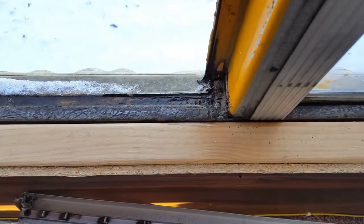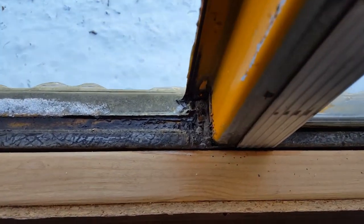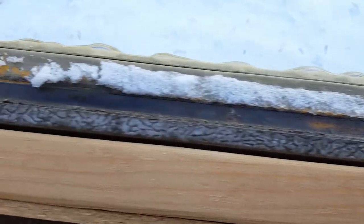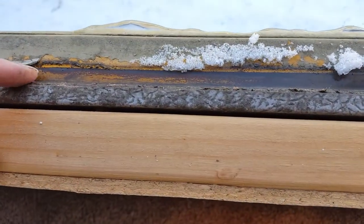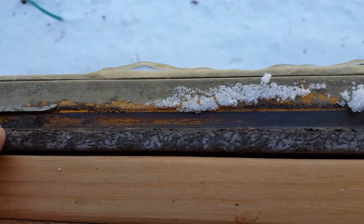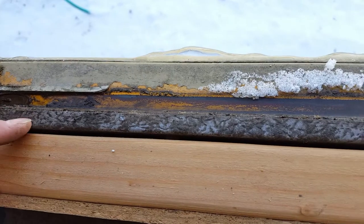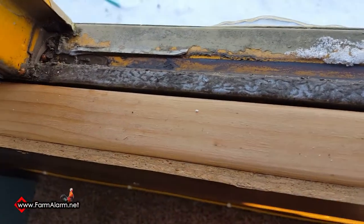Down here in this channel you can see all the years of mud and nastiness — that's the main reason why they start leaking. There is a little ledge here so the water has to come up, but it's not an issue until you've got a bunch of dirt in here. It'll definitely pull water in and down into your wall.